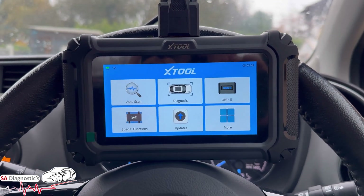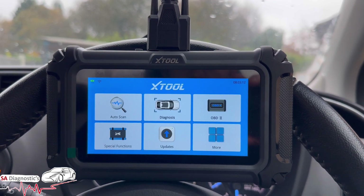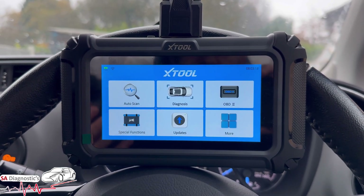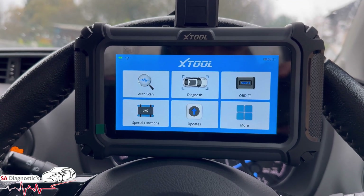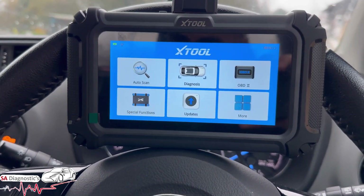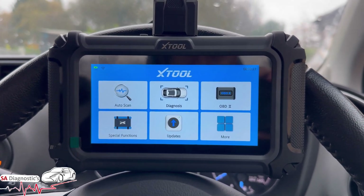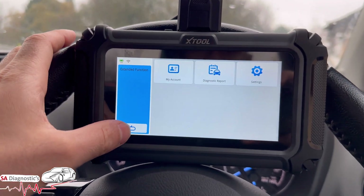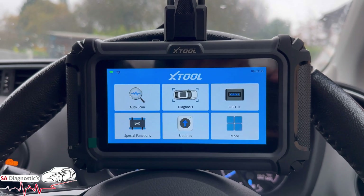The machine is pretty simple and user-friendly — nothing crazy, nothing that'll get you stuck. It's straightforward — you can see pictures and fault codes clearly. If you do get stuck, you can always go on X-Tool's website or find videos on YouTube and we can go through things. It's a good machine for the price and I'll put the link below so you can grab one.